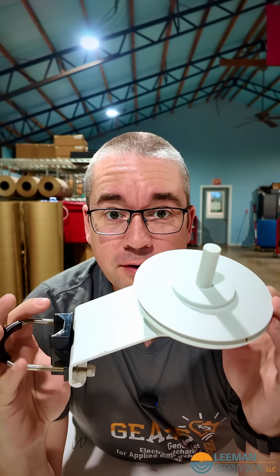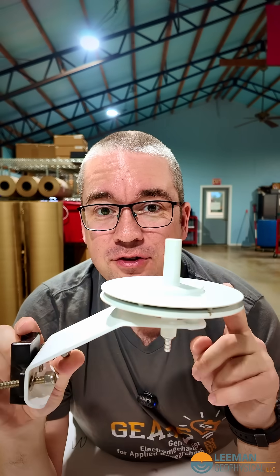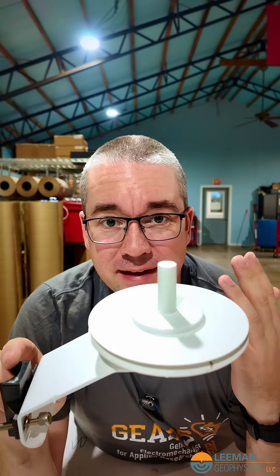This is called a pressure port — and I bet you'll never guess what it's for. The pressure port, or more specifically this device, is often called the Gill pressure port after its creator. It's a way to try to reduce errors in measuring the atmospheric pressure due to wind.